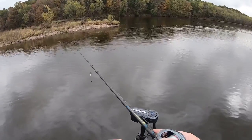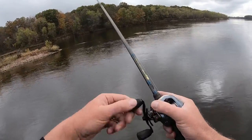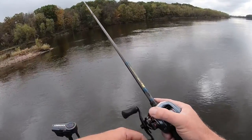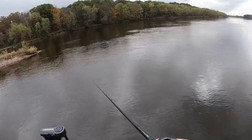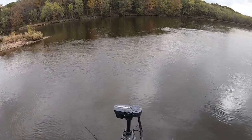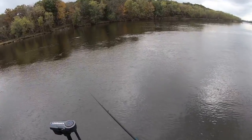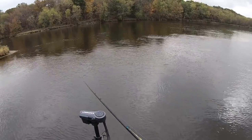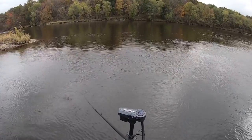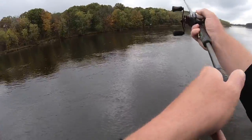Now we've got a little bit of a backside to the island, which could be a good spot because you have a current break with a current seam coming off. Again, the swim jig is just a bait you can put in your hand and fish all day — whatever you come to, you can just throw at it. That's one of the reasons I love it so much. And all fish species will eat it. It's just like a swim bait — everything eats a swim bait.